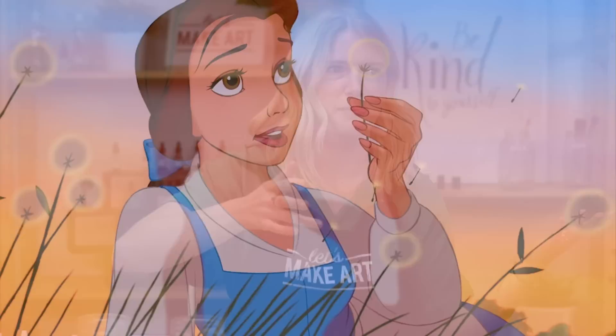Like in Beauty and the Beast — we may have done something with Beauty and the Beast before. Whoever is editing this, see if you can find that little clip of the dandelion seeds when Belle is singing.